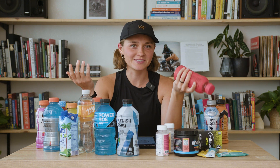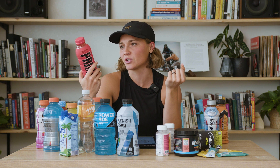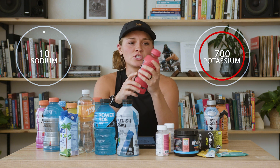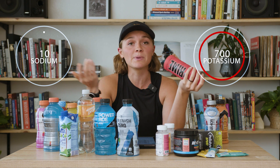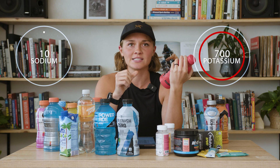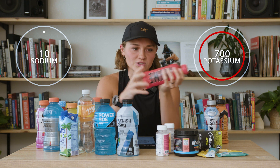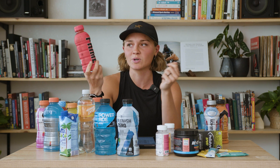The worst one of all is Prime. I've heard a ton about this — I haven't tried it, but everyone says it tastes really great. There's only 10 milligrams of sodium to 700 milligrams of potassium. So basically drinking this, although it tastes good, that increased potassium is pulling more water out of your cells, dehydrating you further and making you pee more. This is one of the worst things you could drink during or after a workout.